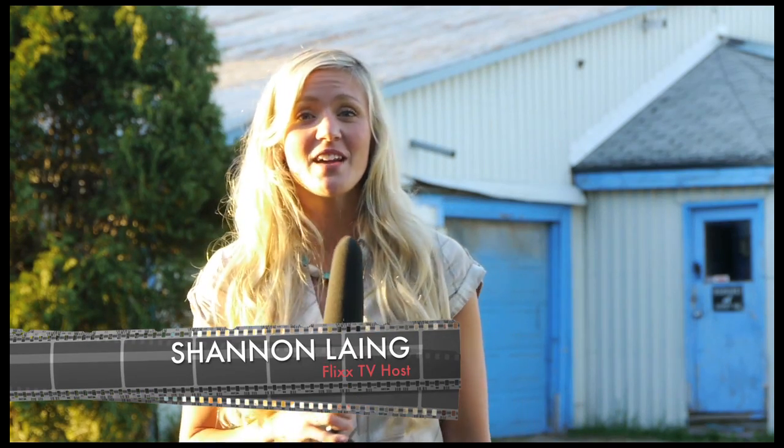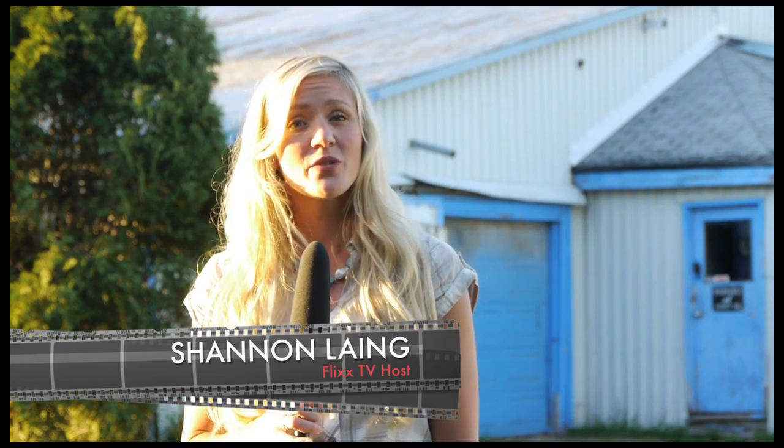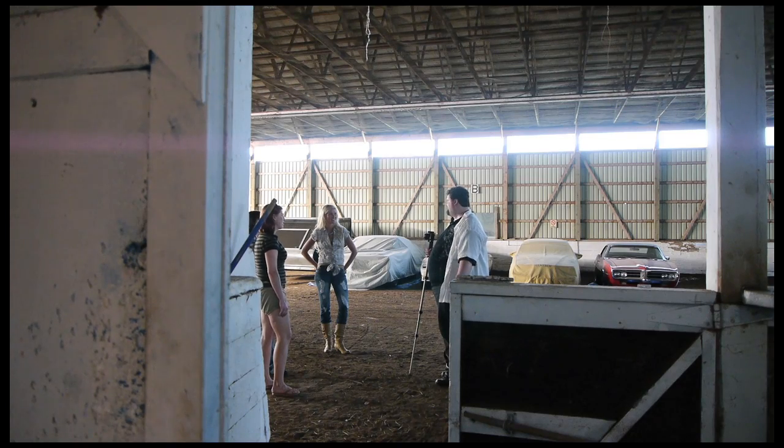Welcome to another episode of Flix TV. I'm your host Shannon Lang. We're on location today at the set of Jeffrey Timbrell's new film, One Week in Wincicombe.